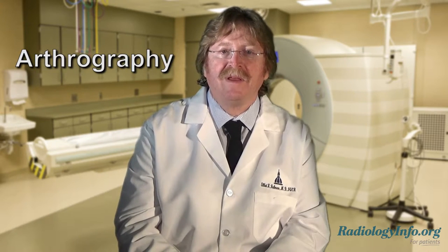Arthrography is a diagnostic imaging test that is used to evaluate the joints of the human body. The procedure may be indirect, where contrast material is injected into the bloodstream, or more commonly direct, where contrast material is injected directly into the joint.